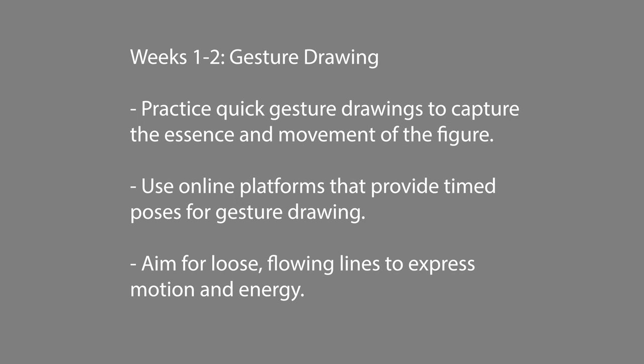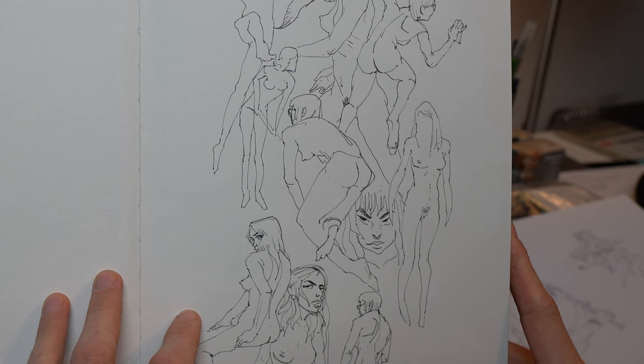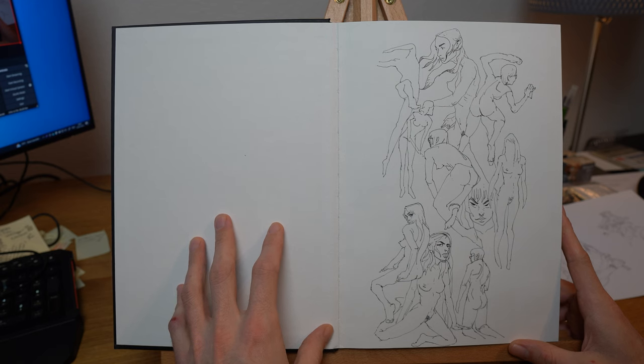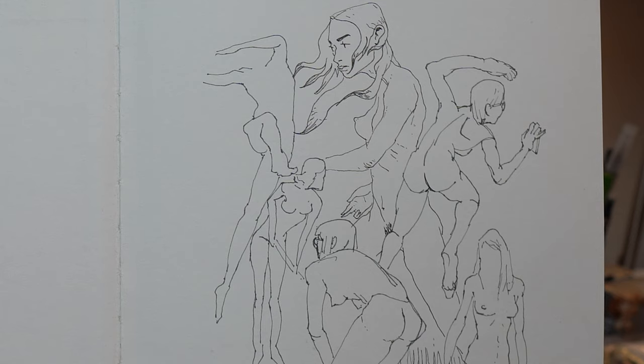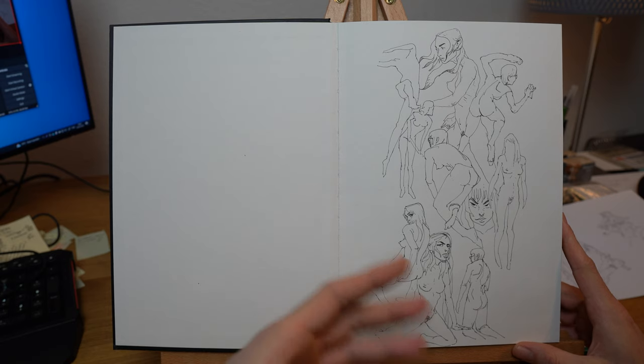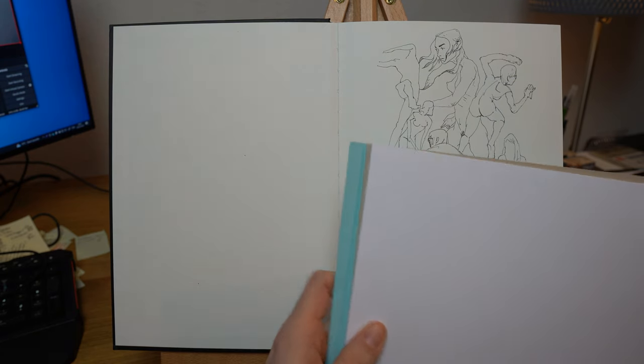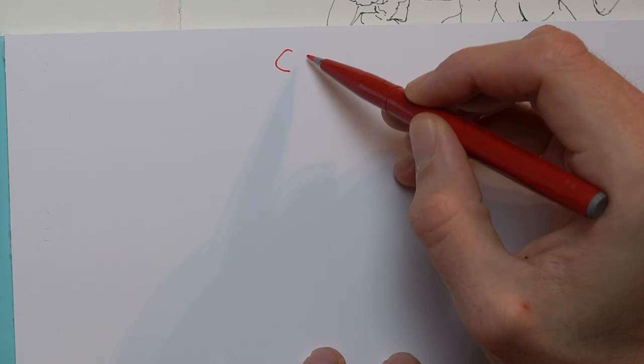Number one is gesture drawing. What you need to do is practice quick gesture drawings to capture the essence and the movement of the figure. What you try to aim for is to be loose. The line of action is very important — basically the longest line that goes through the figure — you want to express motion and energy. An important concept when talking about gesture is C, S, and I curves.